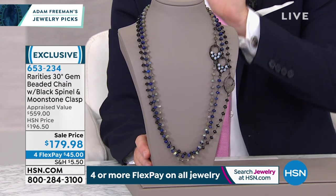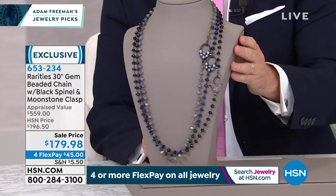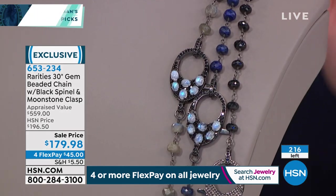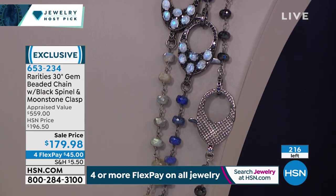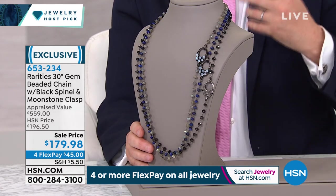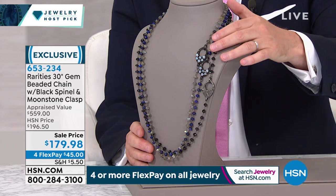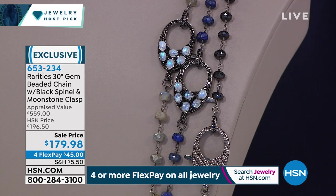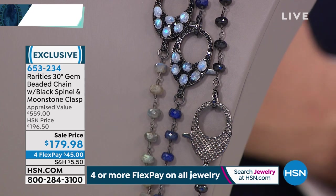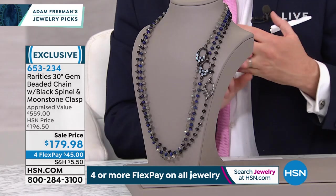Tonight we've got Jennifer Juan, Robert Mance, so many wonderful all-star designers here for Host Pick. I have always loved this necklace — it has never been this price. I have $200 available. This originally appraised at nearly $600. We're doing it at a price of $179.98. You get to choose not only this beautiful, really spectacular moonstone — we've got our beautiful lapis, our moonstone, and our black spinel.